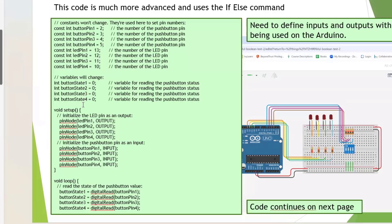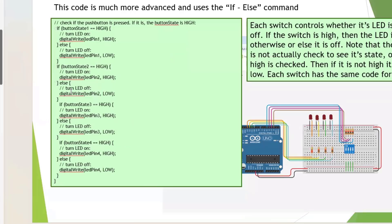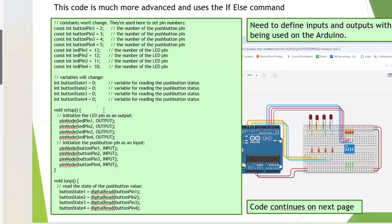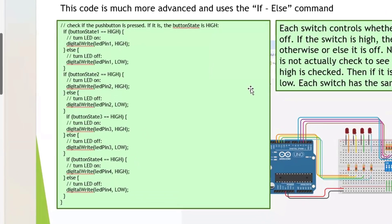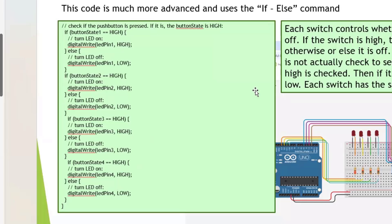We define inputs: integer buttonState1 through buttonState4. We have button states on pins, so we have the pin number and the value. It's a two-page program because it rolls over. In the void loop it uses the if-else statement — if this is HIGH then you turn that LED on, else you turn it off. The if-else statement is a C++ construct.